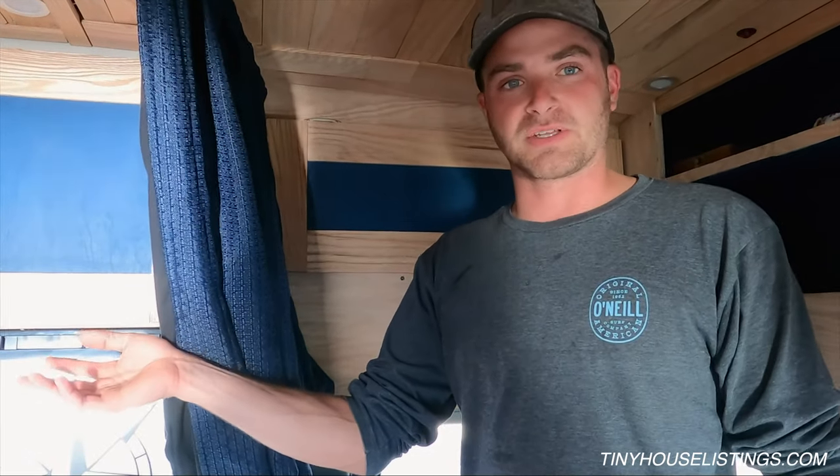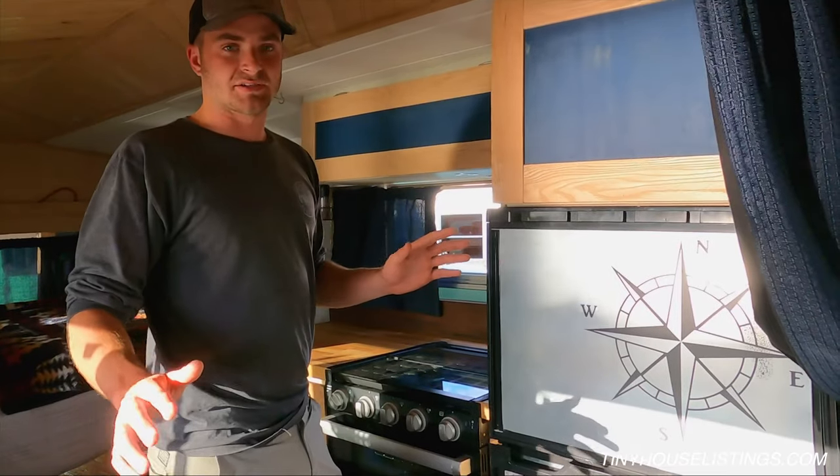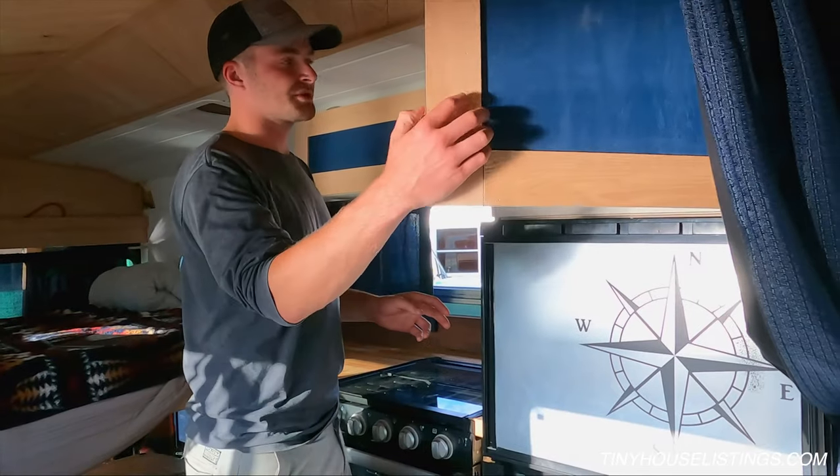There are two outlets next to the counter and one outlet over the bed — the one over the bed also has USB and micro USB charging. There's DC-to-DC charging so when you're driving the bus charges. Solar charges everything fine and there's shore power too. With good sun the bus is charged by 10 o'clock every day — no need to worry about power. Lots of storage in the rig, storage above the fridge and on both sides.